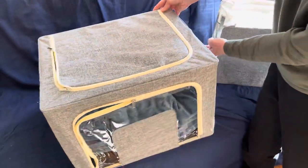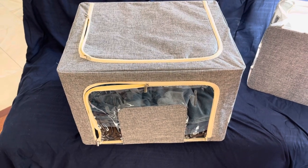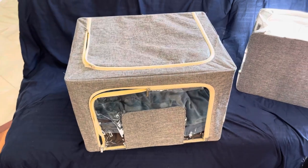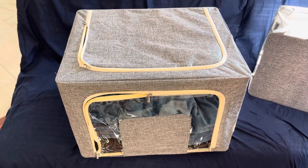So you can easily carry it out to a new place or from storage. Since these are stackable, you can have multiple items stacked up pretty high in a storage unit or in a short-term living situation.